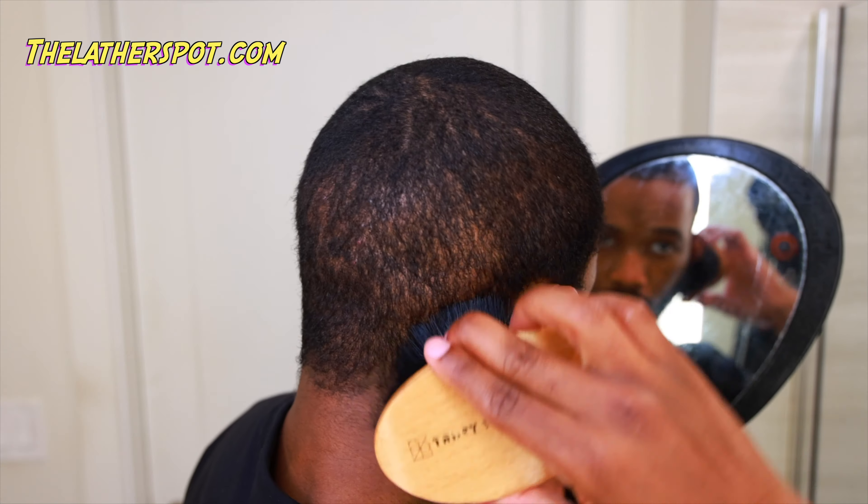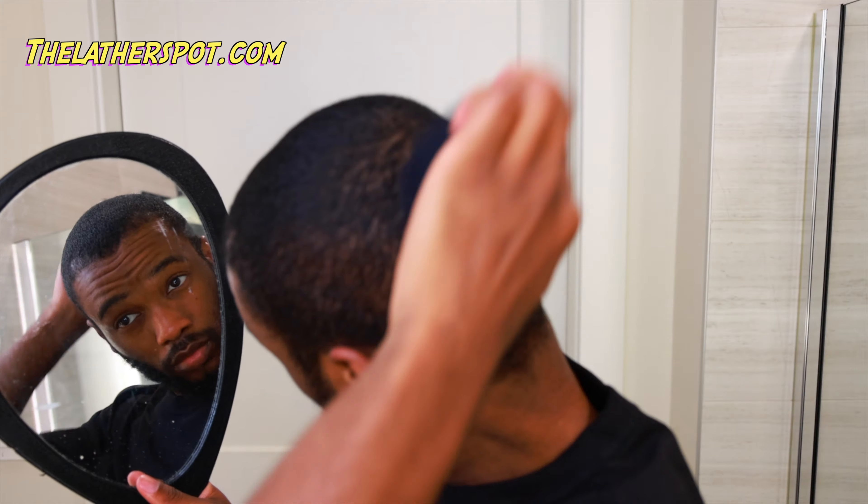Once all the products are applied, we're going to grab our soft brush. Start brushing from the crown, working down to the hairline, making sure we hit all eight angles — 20 strokes each angle. Don't you dare miss an angle. That's going to be enough strokes to evenly distribute the products throughout your entire head.